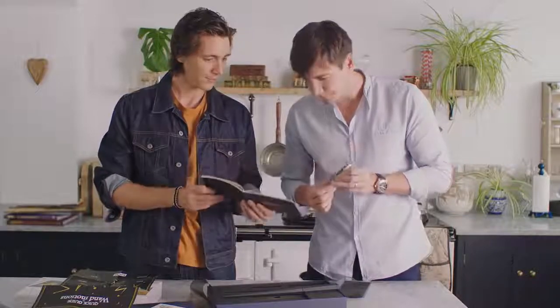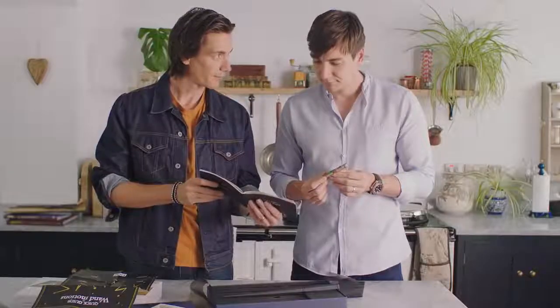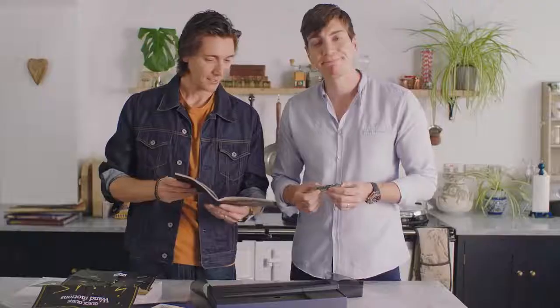Inside this little black box are three sensors. Can you pronounce them? Gyroscope — and that senses gravity. Accelerometer — and that knows your speed. Magnetometer — and that calculates the coding wand's direction.